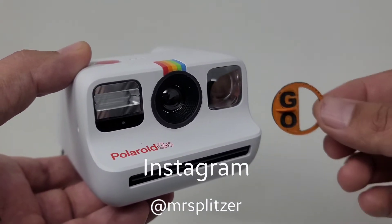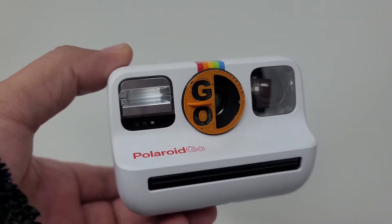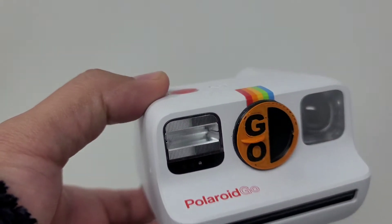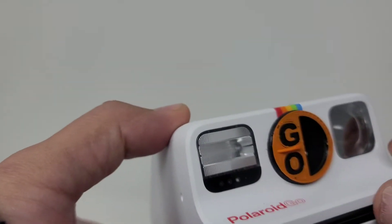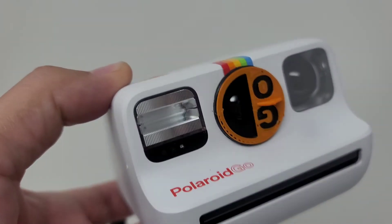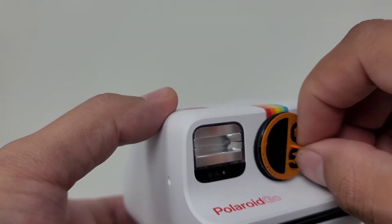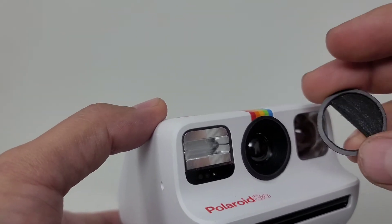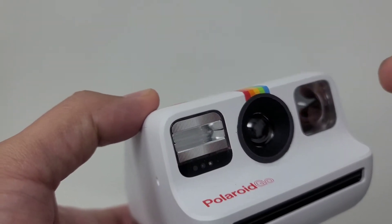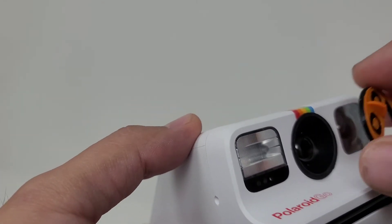This is the Polaroid Go and this is the Polaroid Go splitzer. It attaches itself to the Polaroid Go using magnetic strips and does not fall off. You can rotate it 180 degrees so you can take double exposure shots. In this tutorial, I'm going to show you how to apply your Polaroid Go splitzer magnetic strips and also how to take a double exposure shot using the splitzer.